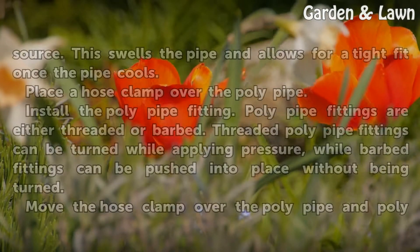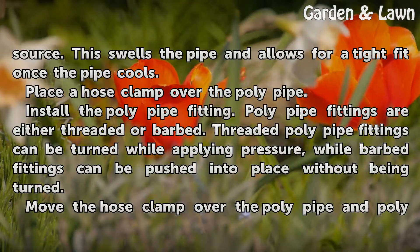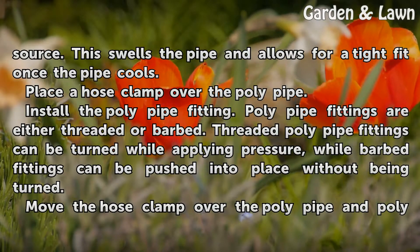Heat the pipe using a hairdryer or alternative heat source. This swells the pipe and allows for a tight fit once the pipe cools.